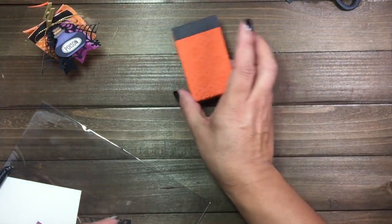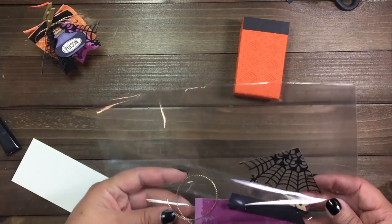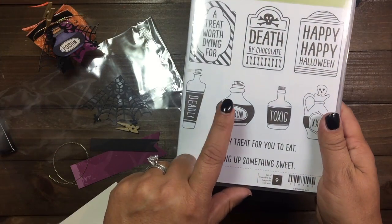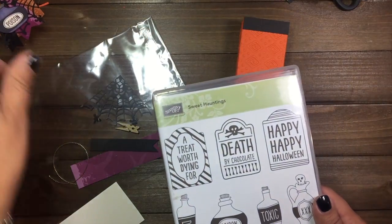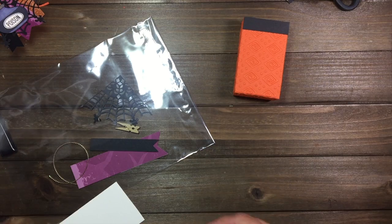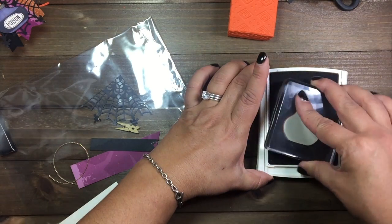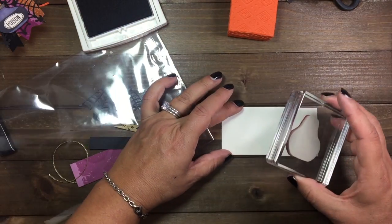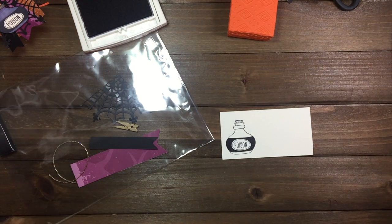Next what we're going to do is our stamping. We're going to be using this particular bottle here, but you can use any bottle you wish — I'm just going by my sample. We're going to use some Basic Black, which is the archival ink, and then we're going to ink our image. Make sure it's well inked, then go ahead and stamp.